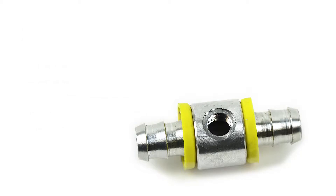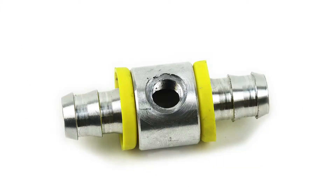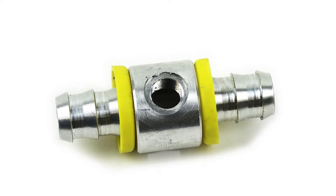An aftermarket lift pump is an essential upgrade for any truck. What's just as important is making sure you have the proper fuel pressure going to your engine. The XDP push lock fuel pressure T gives you a perfect location to obtain a fuel pressure reading.